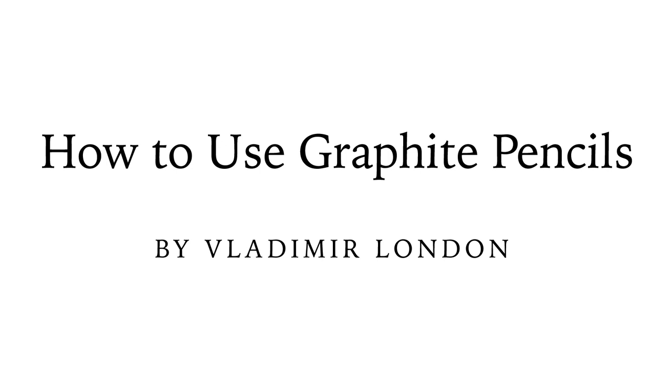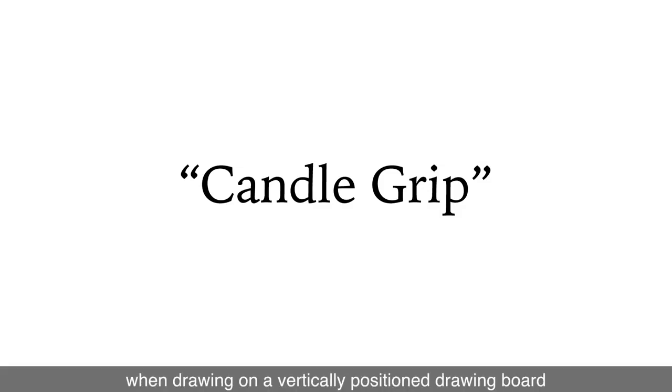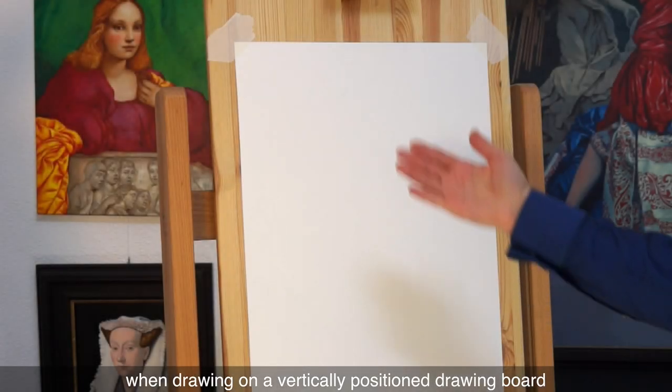How to use graphite pencils by Vladimir London. Now about the candle grip. This is the main grip when drawing on a vertically positioned drawing board.